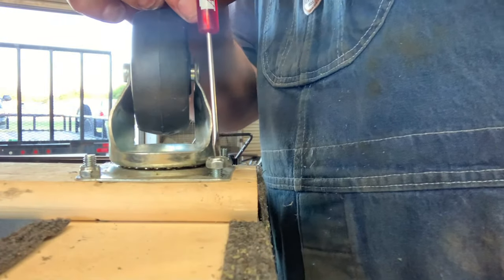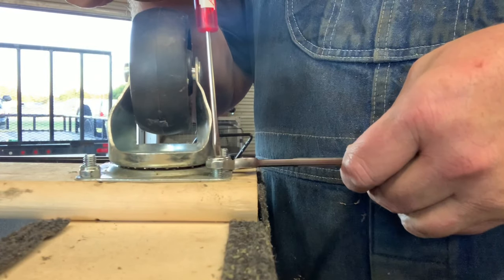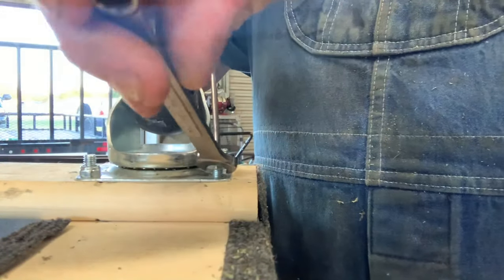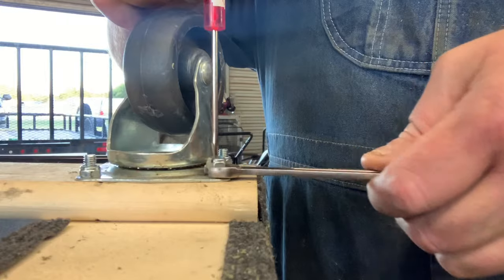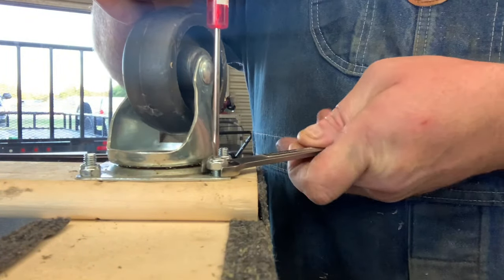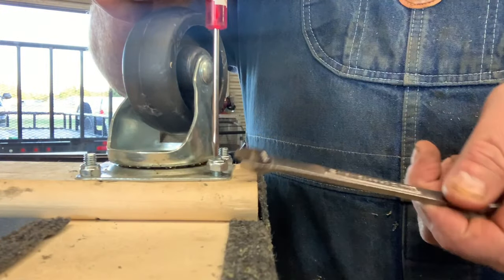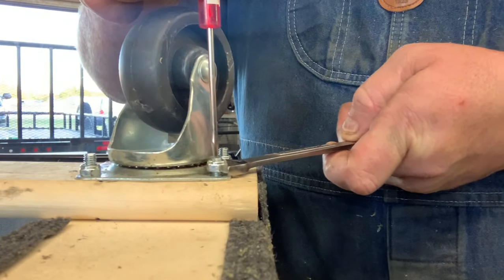Now you can use this method with the screwdriver to either tighten the screw. What you're basically doing is holding the bolt with the screwdriver, and you are able to tighten it up with zero or minimal effort.